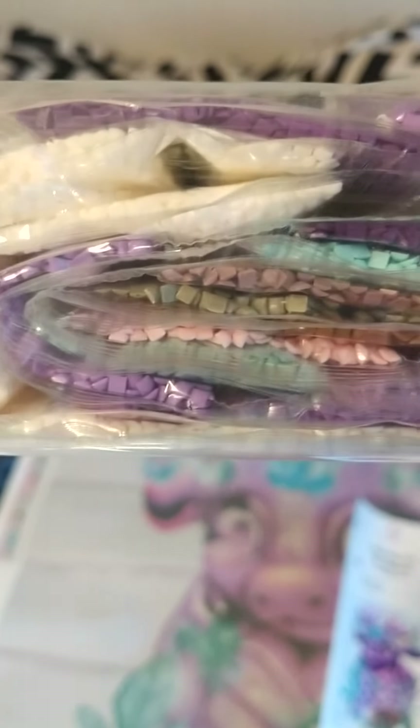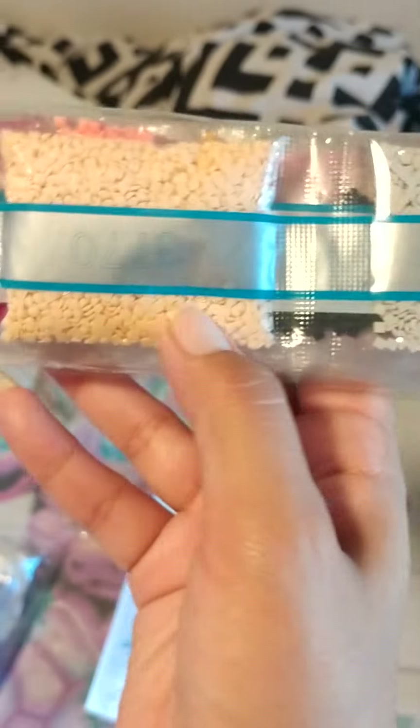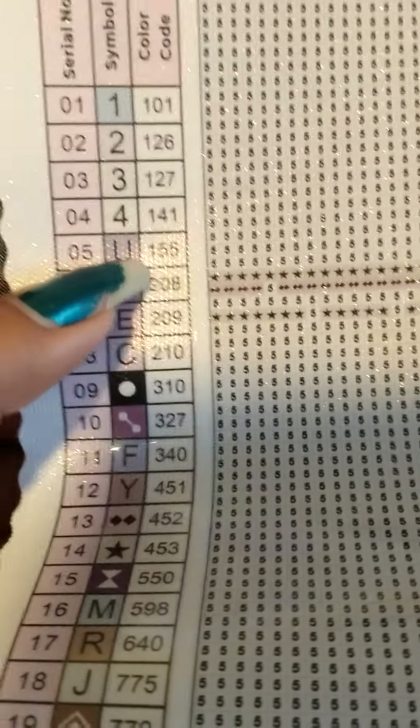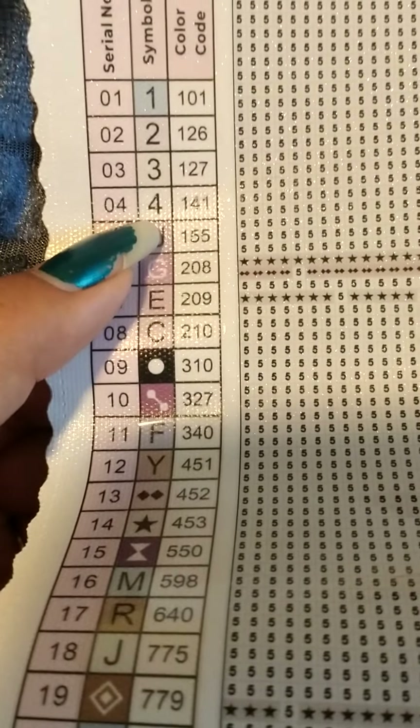These are the drills right here — cannot wait to start this one, she's so adorable. I forgot to show y'all the drills for the Lamycorn — these are the drills for the Lamycorn right here. Now I forgot to show y'all — this one has one, two, three, four ABs. I believe it's 150; correct me if I'm wrong.